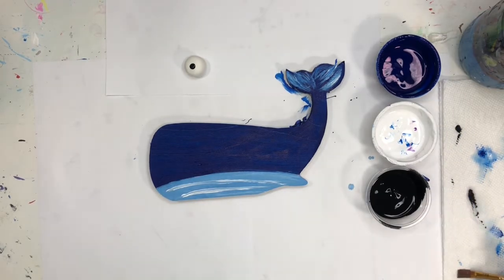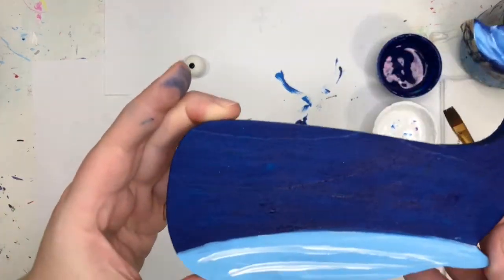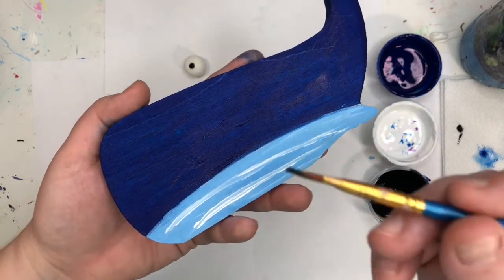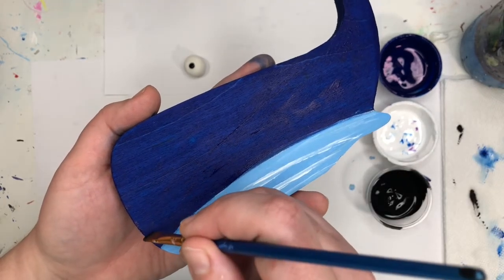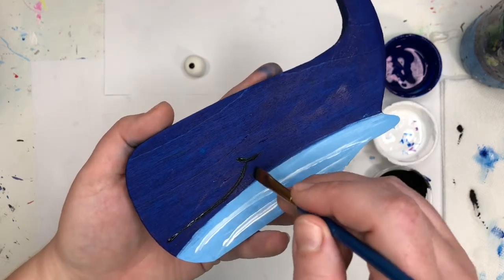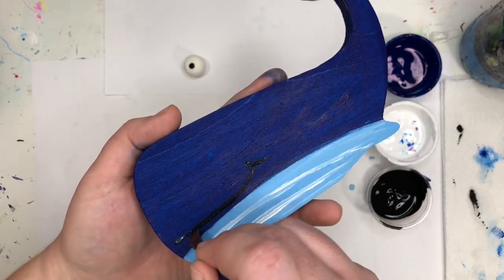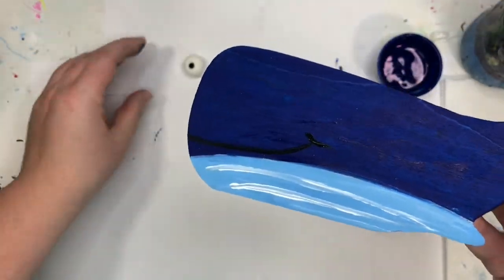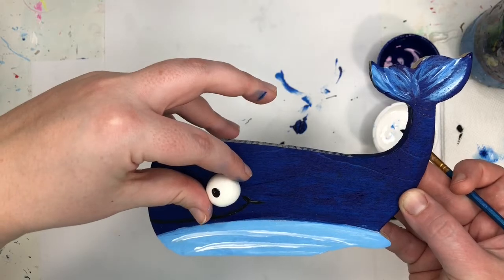The last thing we're going to do to our whale is give him a little smile. I'm going to give you a little close-up because my blue is kind of dark, so you might not see it that well. I'm going to put a little bit of paint and just give him a little smile.